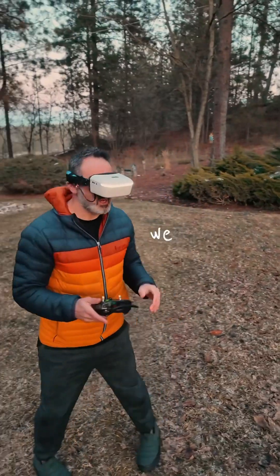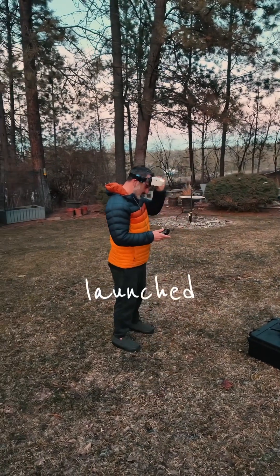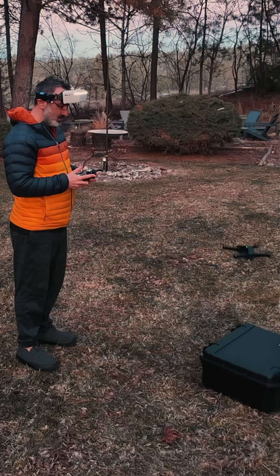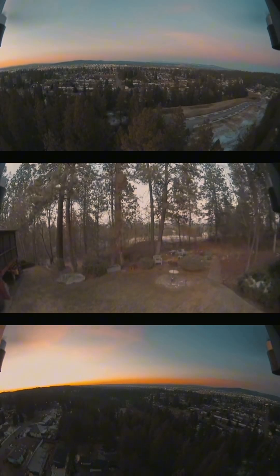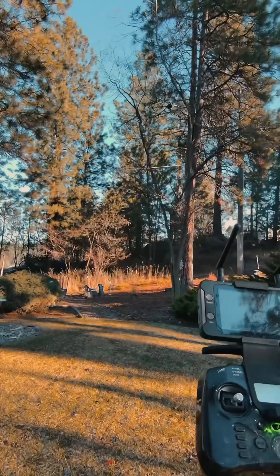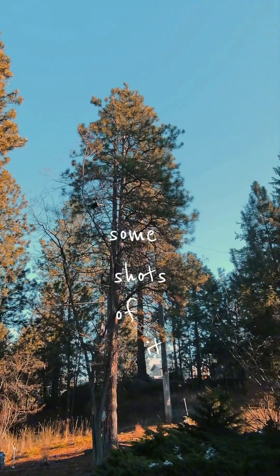Alright, we got six satellites. Let's see if I can get some shots of it flying. Let's go!